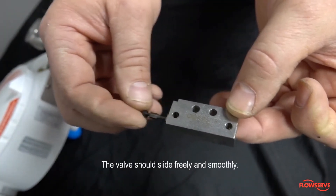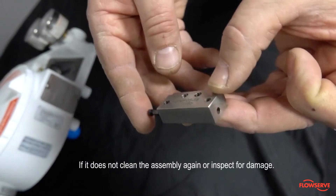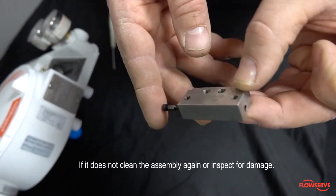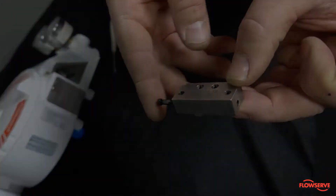The valve should slide freely and smoothly inside the spool block. If it does not, you may need to clean the assembly again or inspect for damage including bends and replace components as needed.